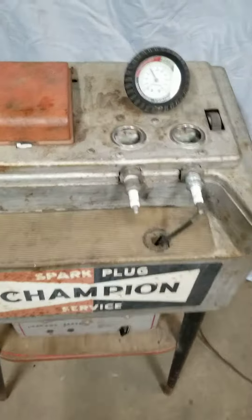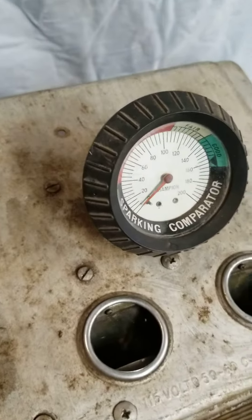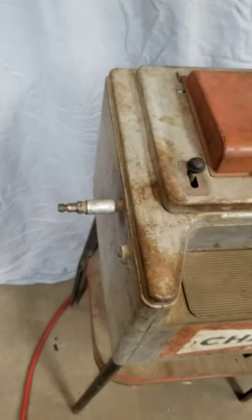My compressor just came on — I'll go ahead and disconnect my airline and you can see the gauge goes back down to zero. All right, that's the spark plug tester.